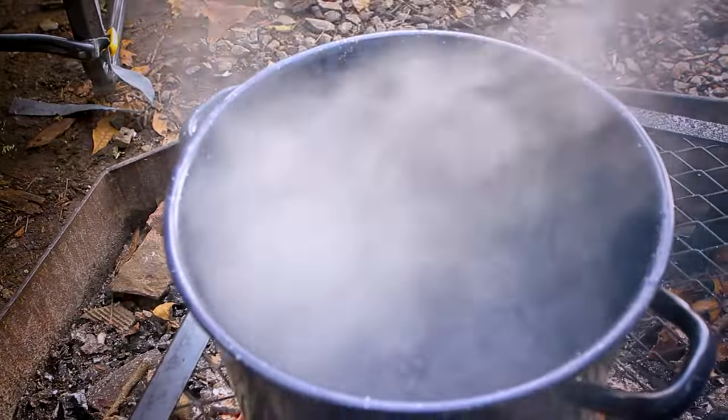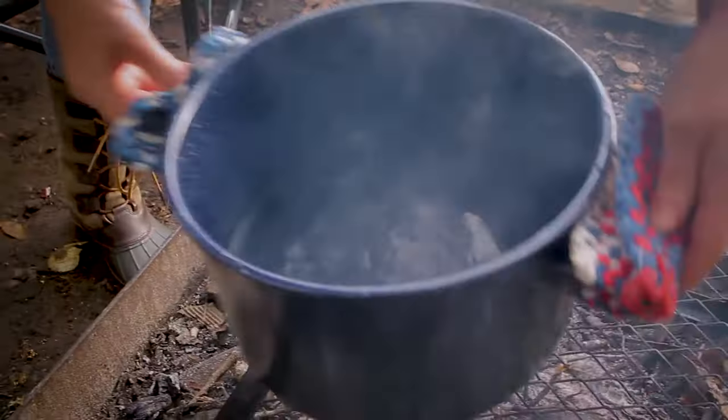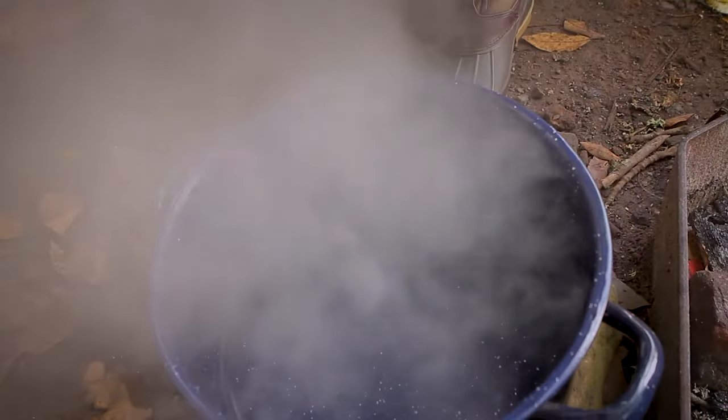Once your water comes to a boil, remove the pot from the fire and allow it to sit for 30 seconds. This will lower the water temperature to about 200 degrees, the perfect temperature for brewing.